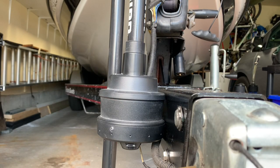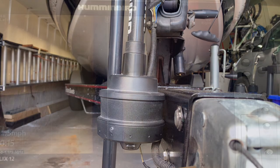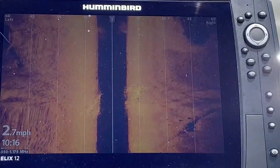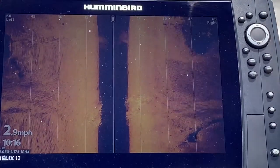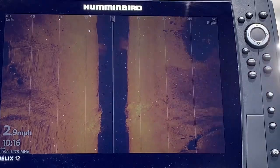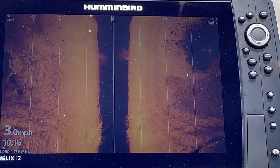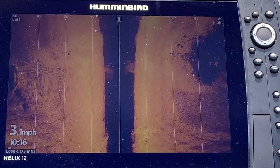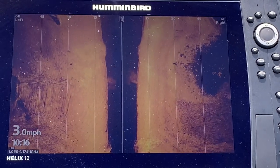With the 360 transducer locked you get a true left side reading and a true right side reading without any obstructions, and since the trolling motor is not moving you're getting great images. Here are the beginnings of an underwater point found with side imaging — you can see the shadow behind it to the right of the boat, a nice small spot, and it gets a little deeper as we cruise by.